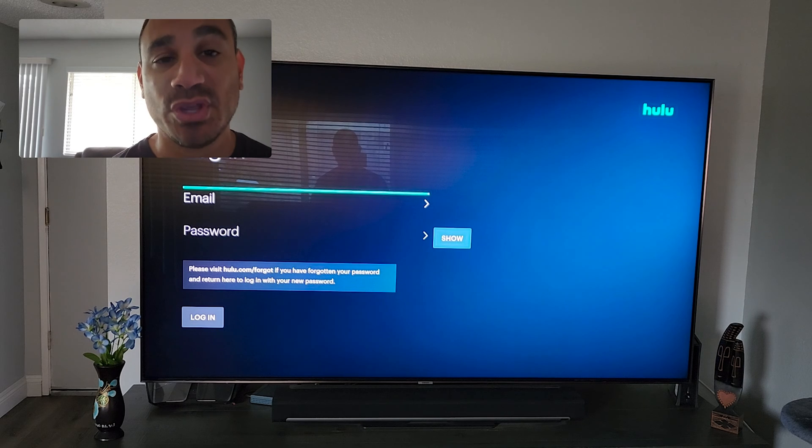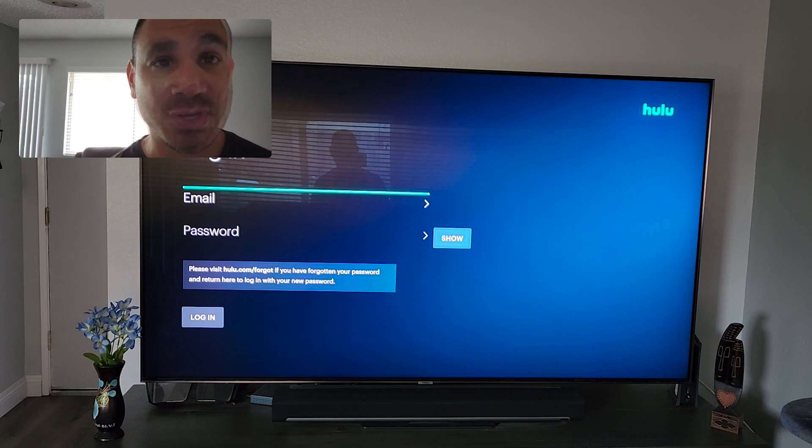Select that, put in your username and password, and then you should be logged in. I hope this video has been easy — I just wanted to get straight to the point, not go into all the nuances, just how to log in and how to download it. Mine already said Open because I have it installed; yours might say Install, so hit Install and get it in there. Hope you guys enjoyed the video — take care of each other, see you guys in the next one!